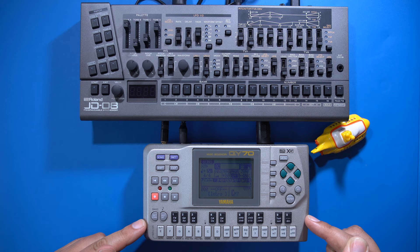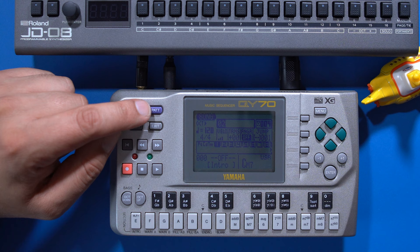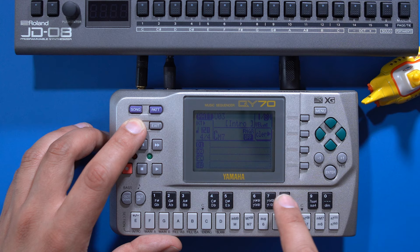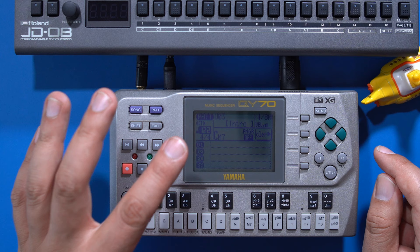My QY70 and JD-08 are set up, so now I can start recording. We're currently in song mode but I want to create a song from patterns, so let's change to pattern mode by pressing this button. The green keys are used for moving the cursor around the screen. I'll begin by adjusting the pattern length to eight measures — move the cursor to the top right, hold shift and press the number 8 key. Pressing shift always lets you enter numbers directly. I also set the tempo to 122 BPM.